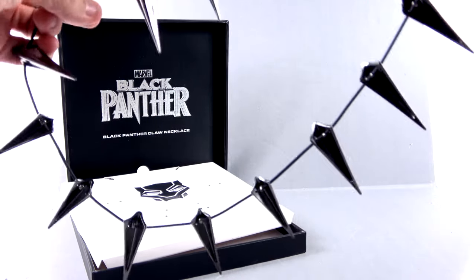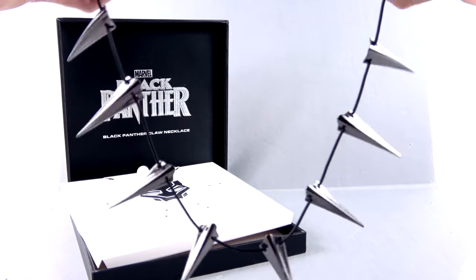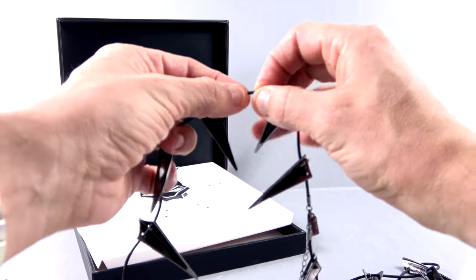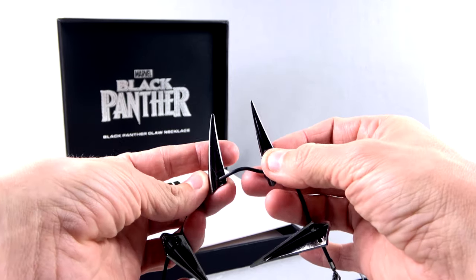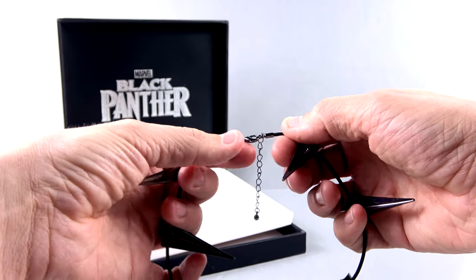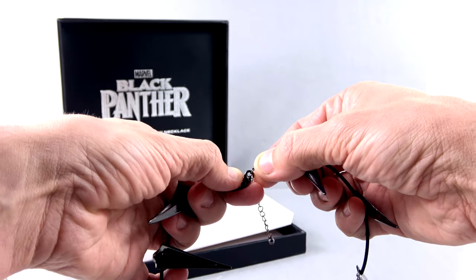I don't have a mannequin head to display this on, but it's really very cool. You've got a very nice rope — it kind of feels nylon-ish, maybe rubbery, it's hard to tell. All the little claws have an absolutely gorgeous reflective metal surface. As you can hear, it is metal. There's also this section up here with a little Marvel tag.